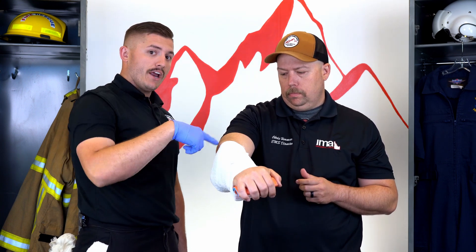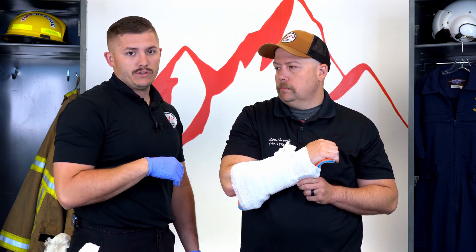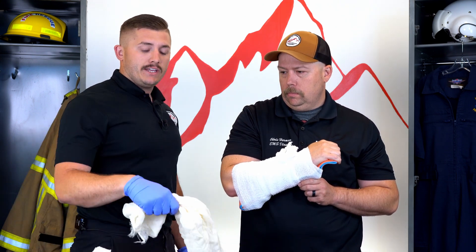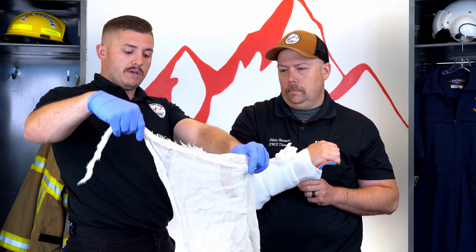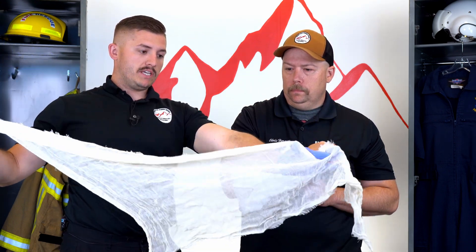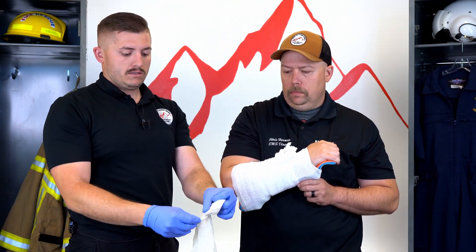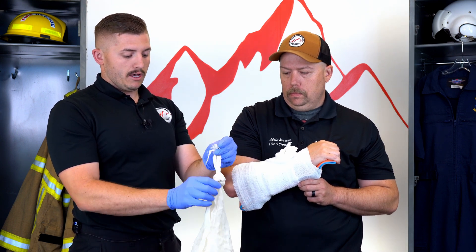His elbow — the joint above — is not yet immobilized. If Chris wanted to extend his arm he could, and I don't want that because it could mess up my splint and cause further injury. So now I'm going to immobilize this to his body using our triangle bandage. I want to keep the long pieces for slack, so I'm going to tie around his body — I'll take that short side and tie a knot.